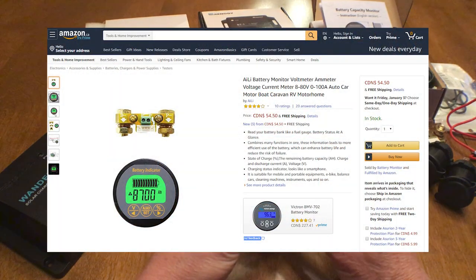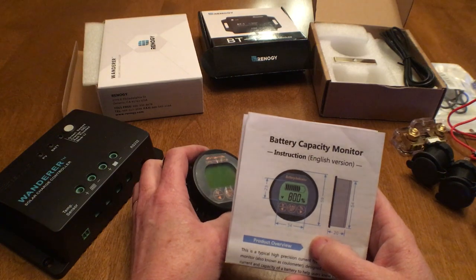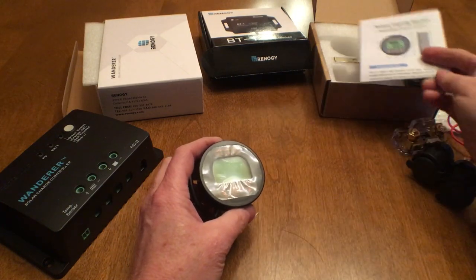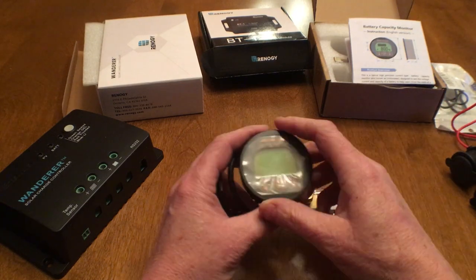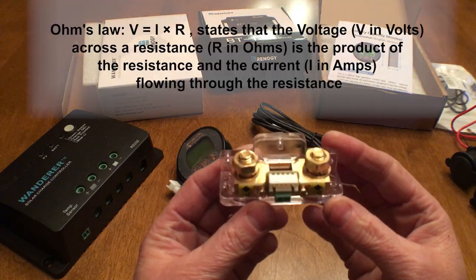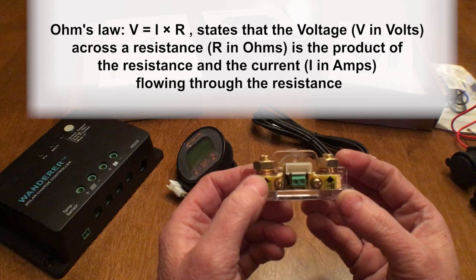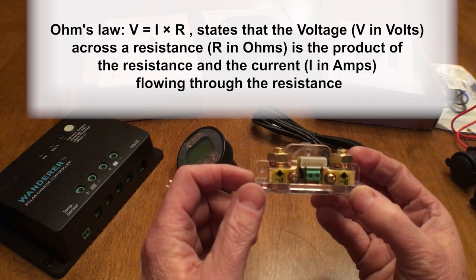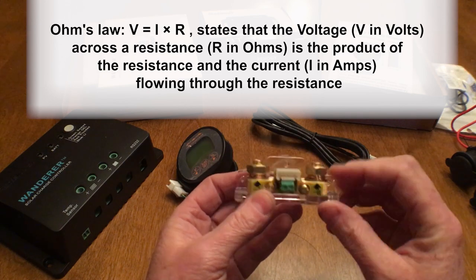The one I got is from a company called Aili, available on Amazon for about $60 Canadian. It comes with written instructions which you should not lose because they don't seem to be available anywhere else on the internet. You also get the shunt, the monitor itself, and a small shielded cable to connect the two. A shunt is basically a big precise known resistor, and by putting it in the circuit between the battery and all the rest of the electrical system, it allows the battery monitor to calculate the voltage and amperage by measuring the voltage drop across the resistor.